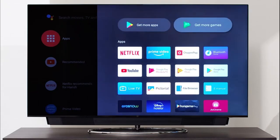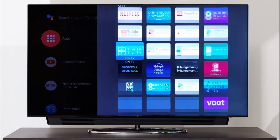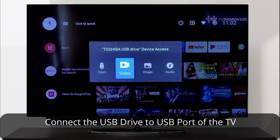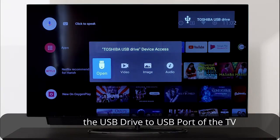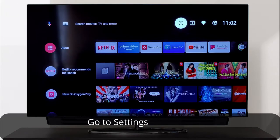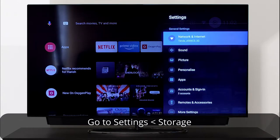In this video, I'll be showing you how. First, connect your USB drive to the USB port of your TV. It would be better if both the drive and the port are USB 3.0, as they provide better speeds. Once you connect the drive, head over to the storage option in settings.